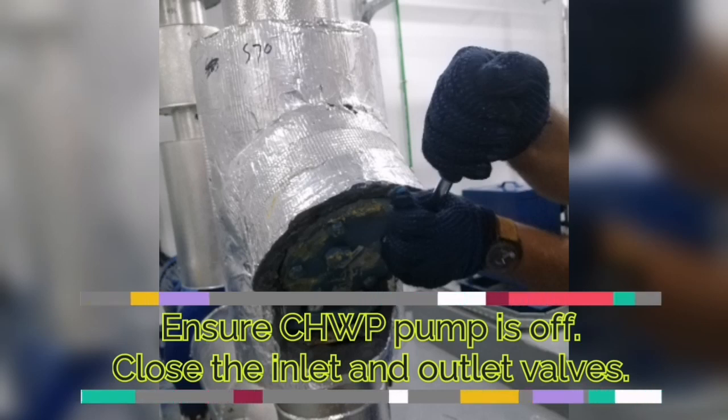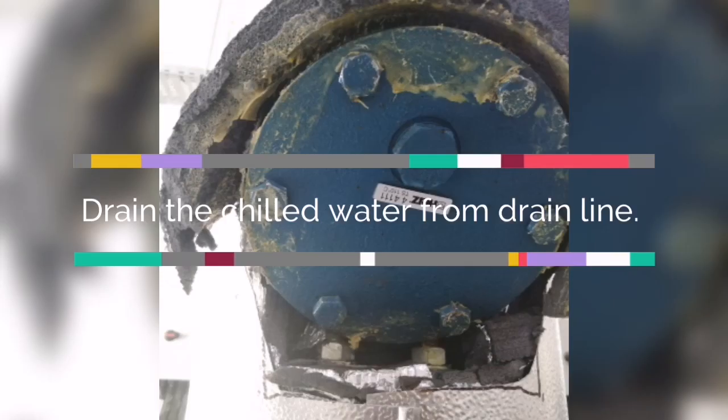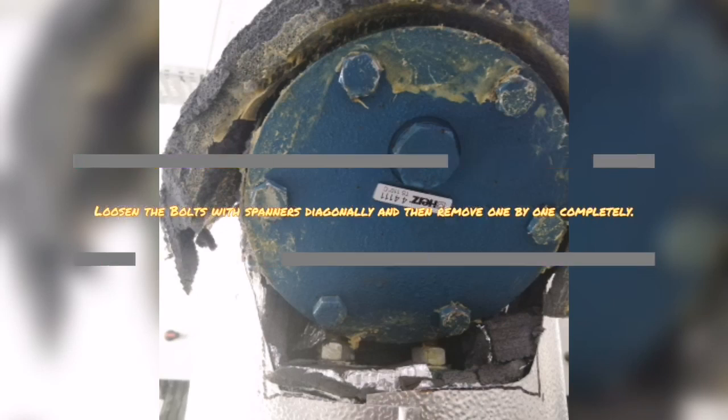Ensure the pump is off and close the inlet and outlet valves. Drain the water, or whatever is balanced, in the chill water line.